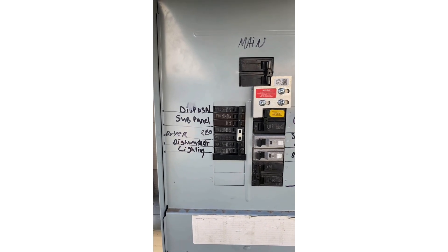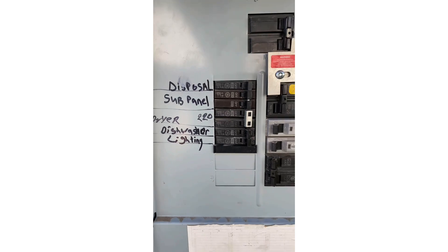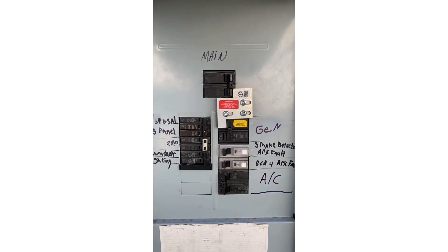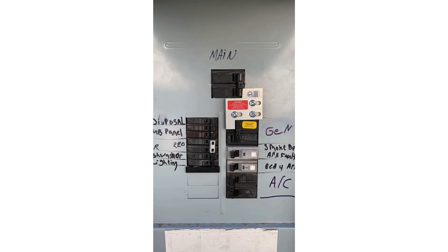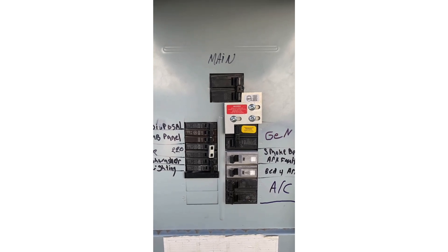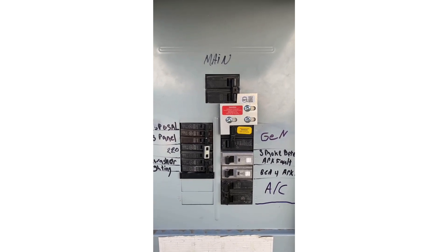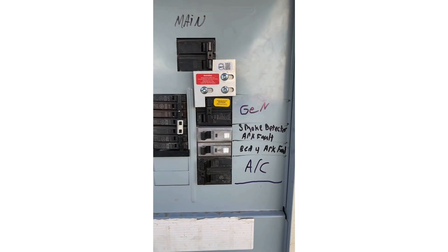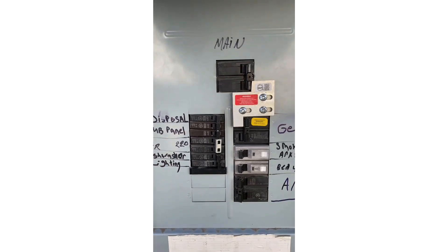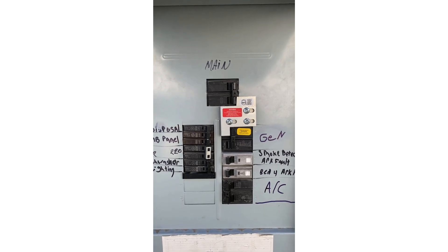For me, the only high-load electrical things I have are my dryer — about 4,000 watts — and my air conditioning, about 6,000 watts. I have a 12-kilowatt generator. In an emergency situation I'm probably not going to be running my electric dryer, but when that does happen I'll flip off the dryer breaker so I can't overload it. Everything else in my house is gas.